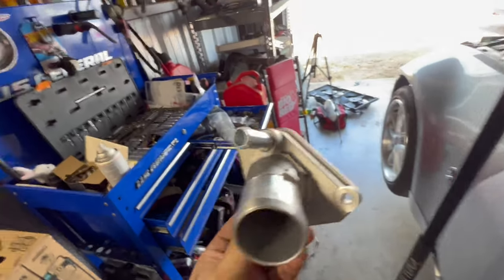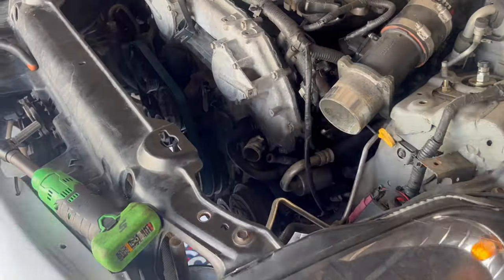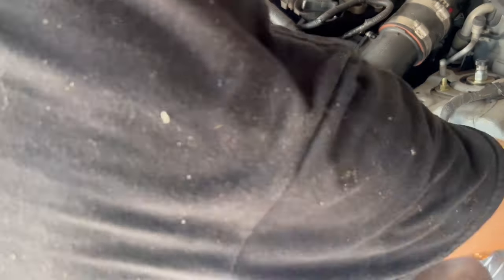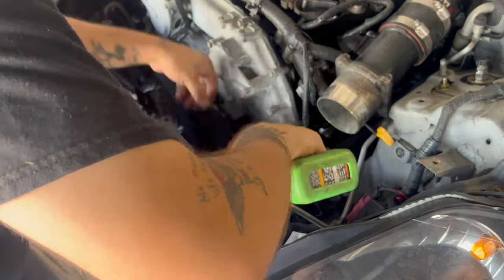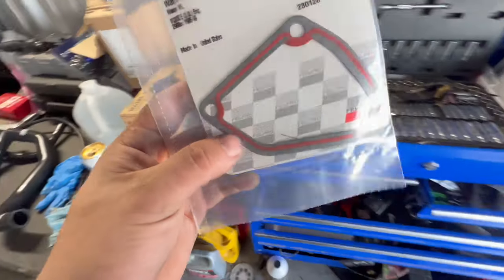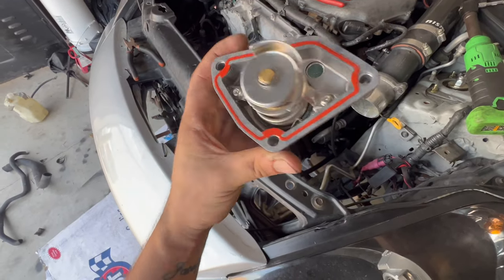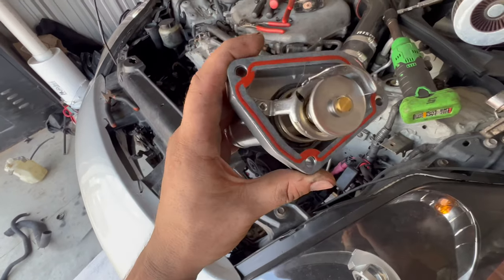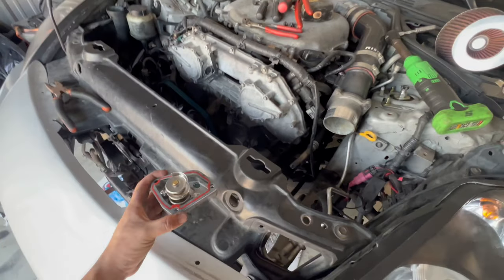This car has about almost 160,000 miles, so we're going to put a new one on with a new thermostat. Our local auto parts store had the gasket that I needed. It fits perfect. This gasket is a Felpro gasket — I've never had any problems with Felpro before. But if you guys feel more safe using OEM, go ahead.